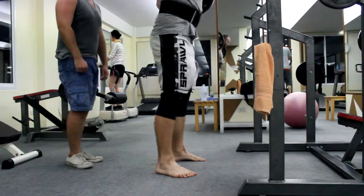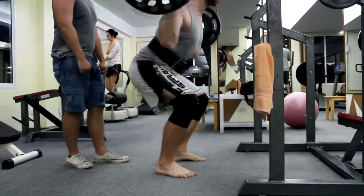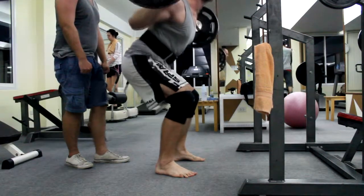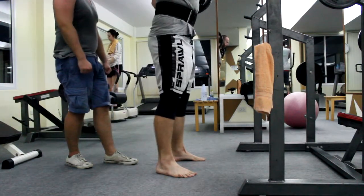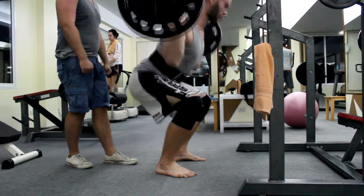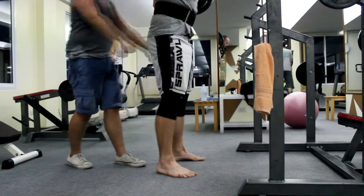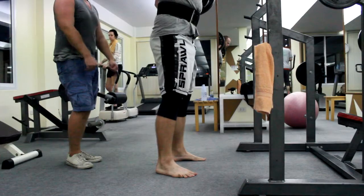I didn't have any problems, didn't get any injury or anything. I just want to share what my experience was like in the last month and how it felt using it. The first few days I used the belt, it was kind of weird. I had to get accustomed to it on every single lift — squat, deadlift, whatever.